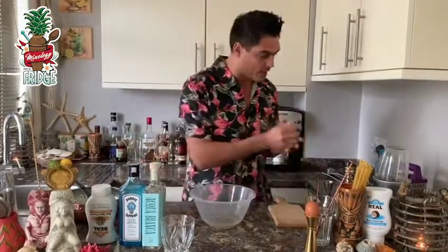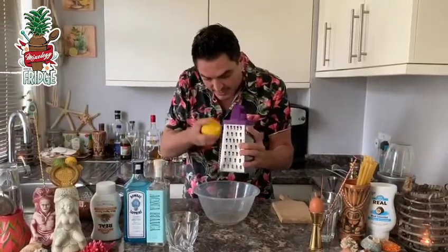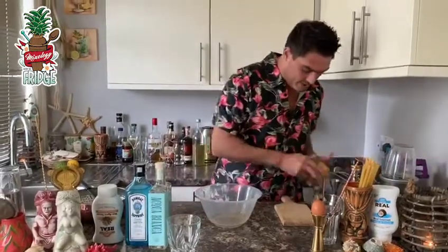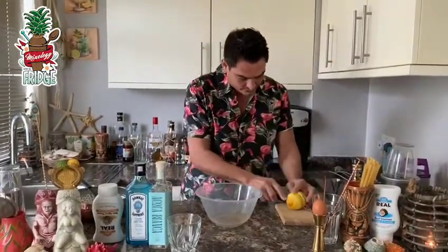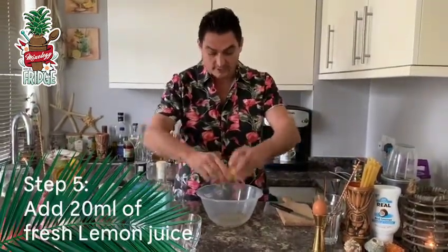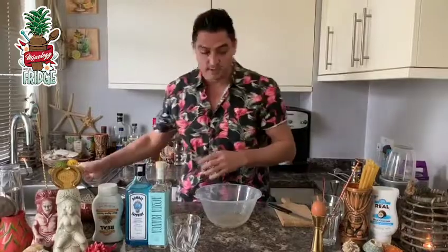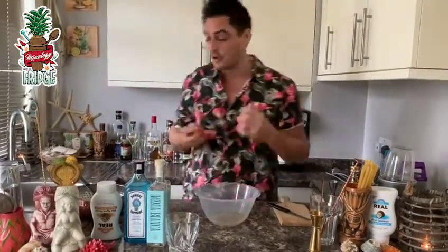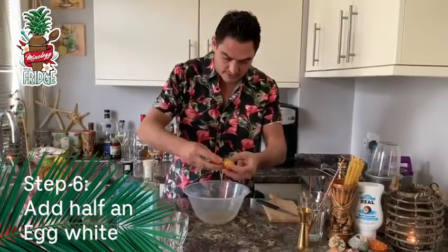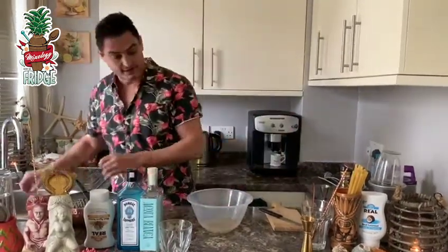Now we need something sour, because everything is sweet by now. I'm gonna add some lemon juice, but first I'll get the lemon zest like this inside. Then I'll cut the lemon in two and squeeze it inside, so you get 20 milliliters of lemon juice — that goes in straight away, just like this. To call it a sour, as you know Maestro, we need to put some egg white — I'll put half an egg white inside, not all of it, and the rest we'll use for another time.